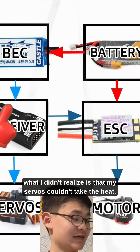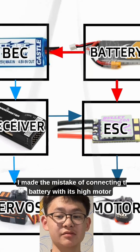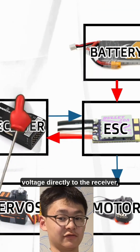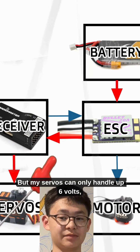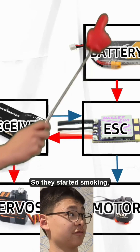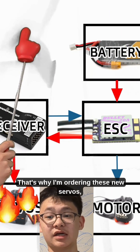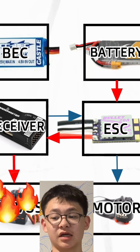But what I didn't realize is that my servos couldn't take the heat. While I was testing some wiring off camera, I made the mistake of connecting the battery with its high motor voltage directly to the receiver, which would then bounce that power to the servos. But my servos can only handle up to 6 volts, which is less than the supply of 8.4 volts, so they started smoking. I forgot to use a BEC, and that's what got me. That's why I'm ordering new servos, and that's also why I'm soldering in those connections.